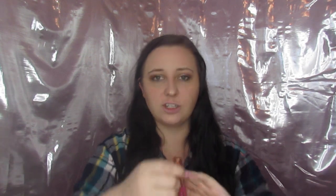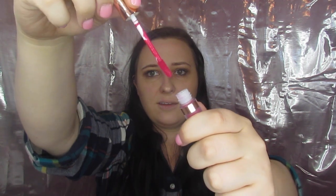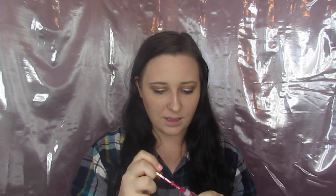The first one I want to try is called Girlfriend. It is kind of a deeper pink — very pretty. Let's go ahead and put this on. Okay, so this is the first color and this is Girlfriend. Check out how gorgeous this one is.